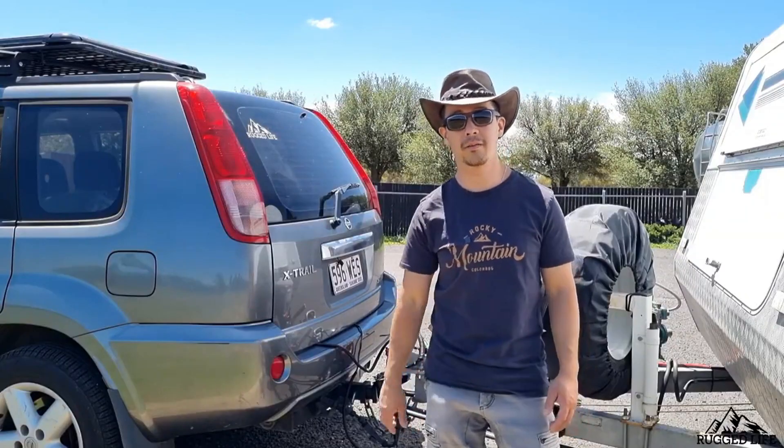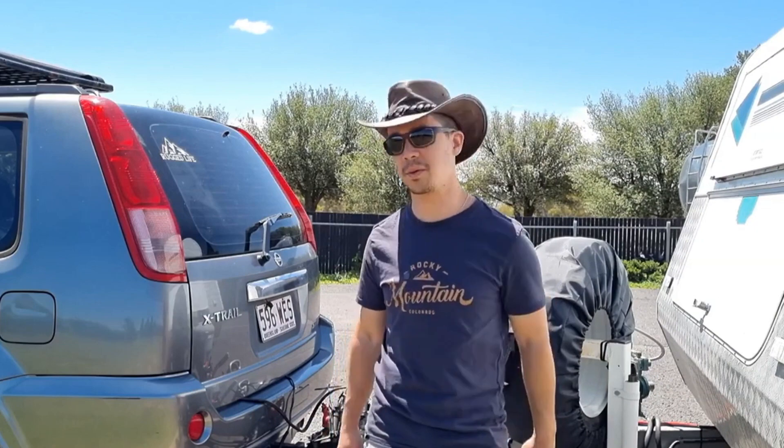I think it's time to head out to the cafe. As always, thanks for watching and I'll see you in the next modification video.